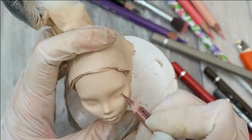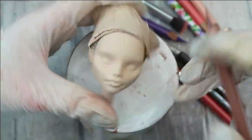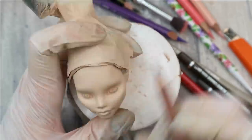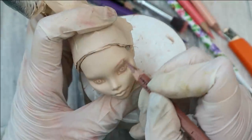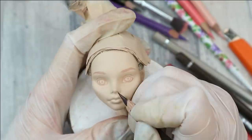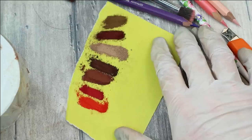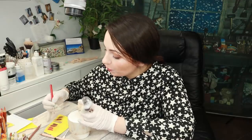First of all I sketch the eyes like always. I'm going to make her quite tanned because a pale flamenco dancer would probably look a little bit odd. We are going for a Spanish girl look today, and that's why I'm going to use this more golden-brownish-reddish selection of soft pastels to contour her face.